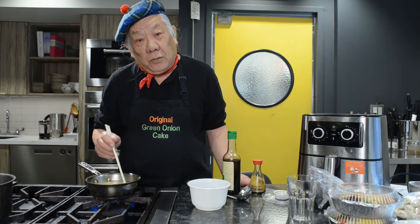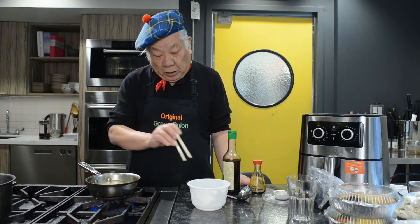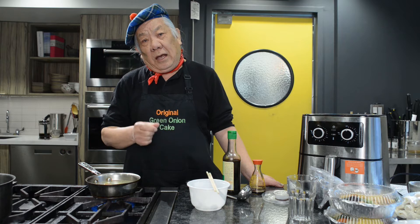Let's cook the wonton soup. When you cook the wonton, you don't need to defrost. Just go into the pot and cook it. Our wonton is using ground pork with watercress vegetables. That watercress vegetable gives a very unique flavor and freshness.